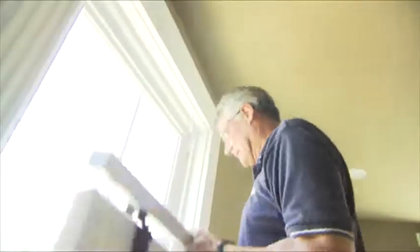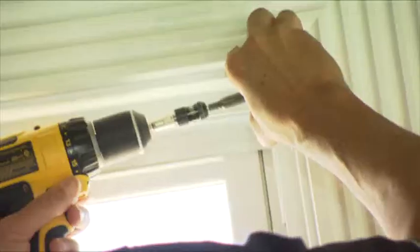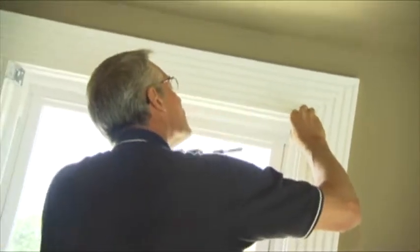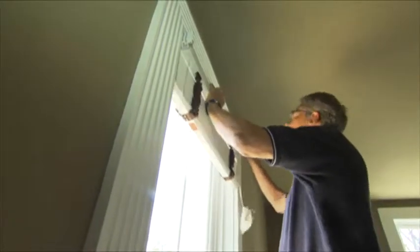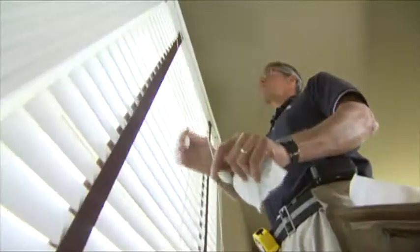Installing your window blinds is easy. First, check the blinds for fit. Fasten the head rail brackets with screws, one bracket on each side. Place the head rail into the brackets and lock the rail in place. Lower the blinds to check the length and to make sure they open and close smoothly.